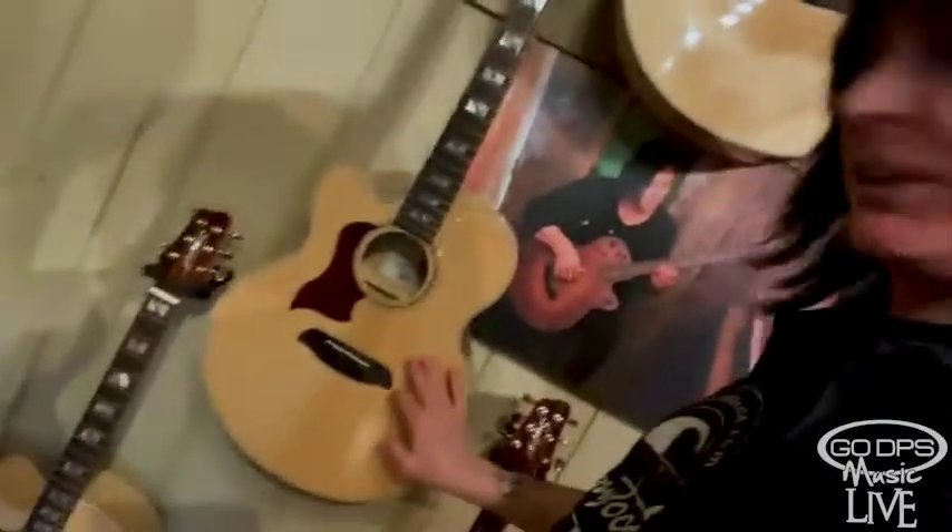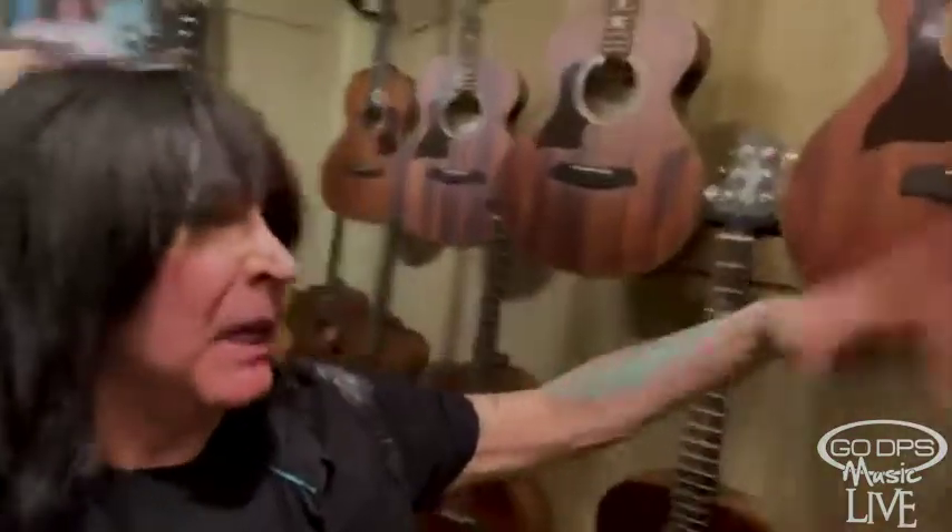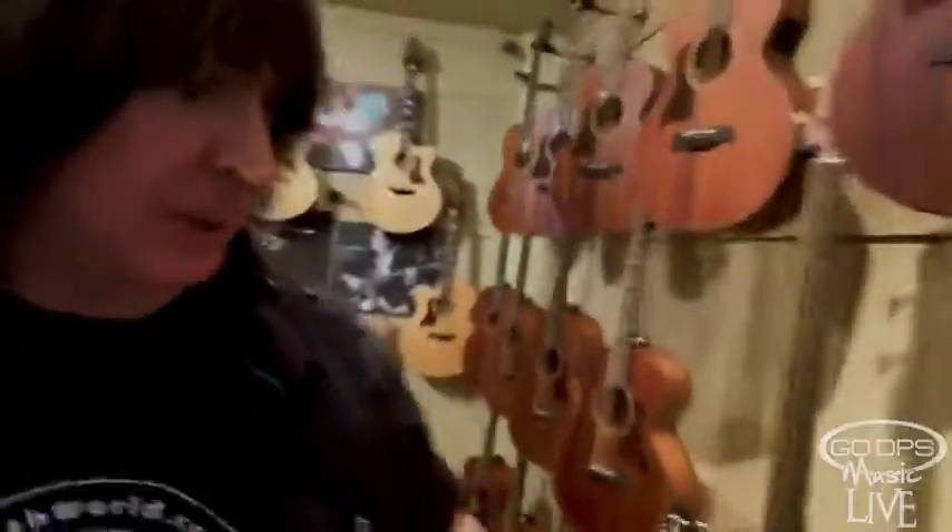The left-handed versions are down here. It's displayed backwards on camera — there's actually a function on Facebook to flip it around. So these are left-handed guitars even though they look right-handed to you. Here's the Rudy Sarzo bass — they sell so many of these, it's one of the most beautiful sounding acoustic basses with a pickup.